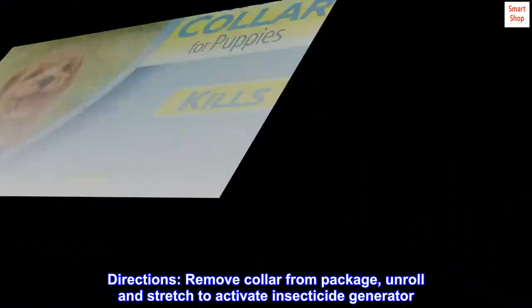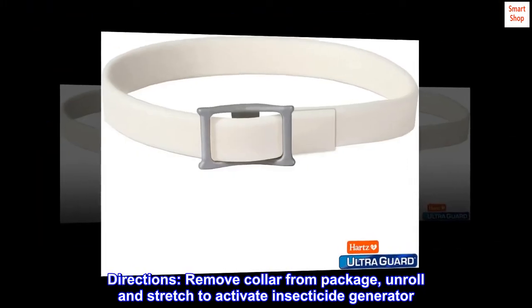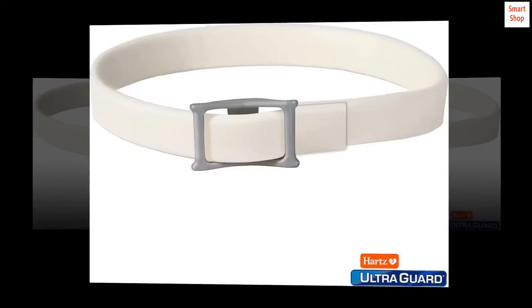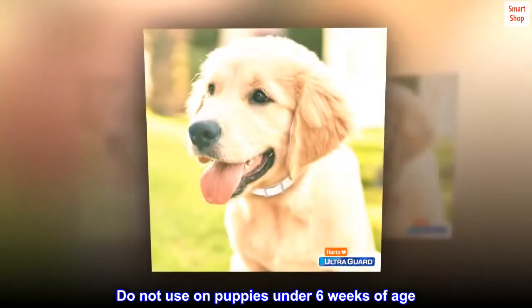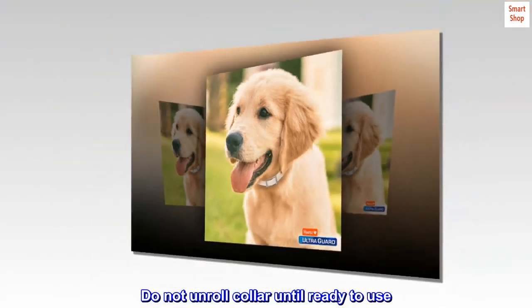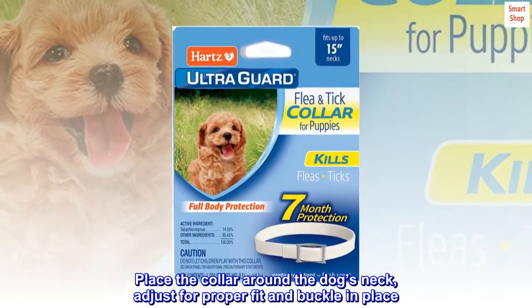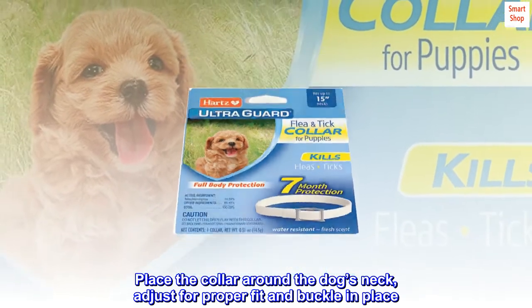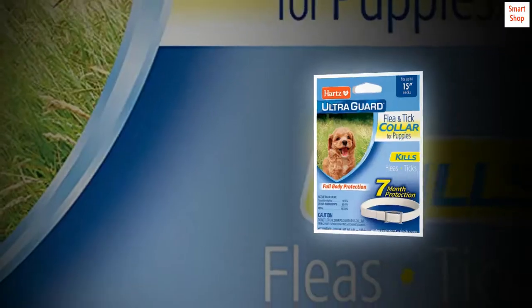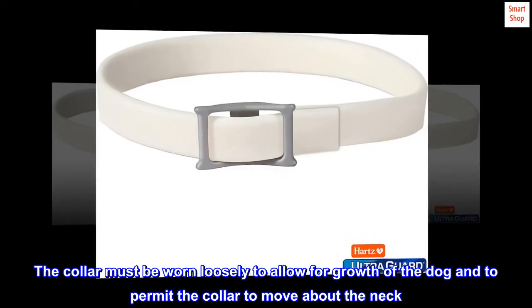Directions: Remove collar from package, unroll and stretch to activate insecticide generator. Do not use on puppies under 6 weeks of age. Do not unroll collar until ready to use. Place the collar around the dog's neck. Adjust for proper fit and buckle in place. The collar must be worn loosely to allow for growth of the dog and to permit the collar to move about the neck.